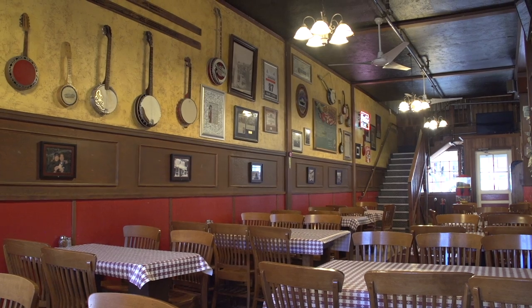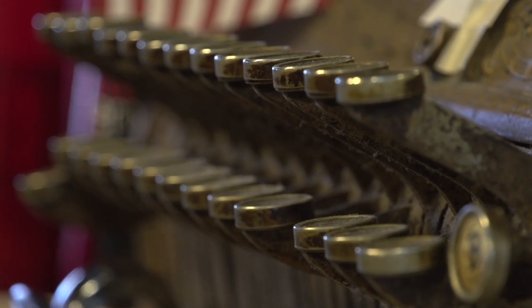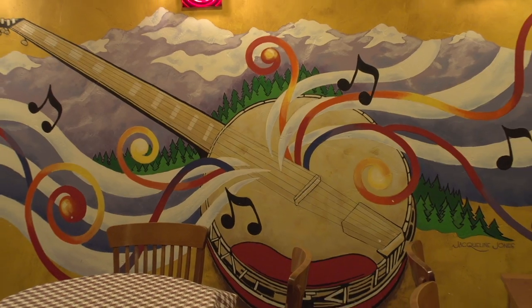The Red Banjo Pizza was started in 1962 by my parents. We're a traditional pizza place — we try to show the history of mining in Park City and the great history of skiing in Park City.